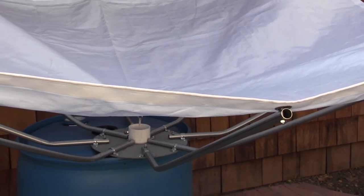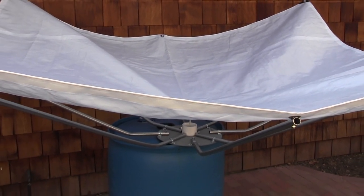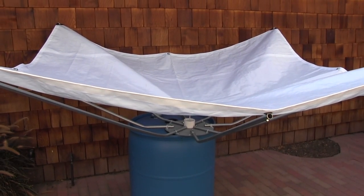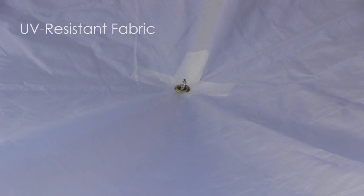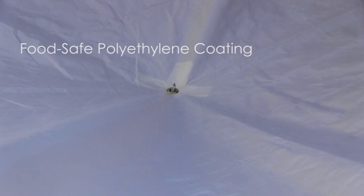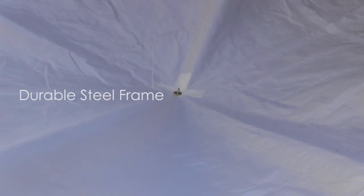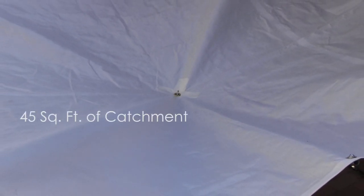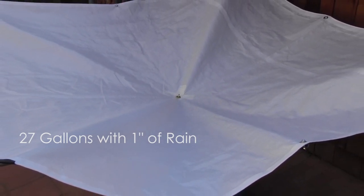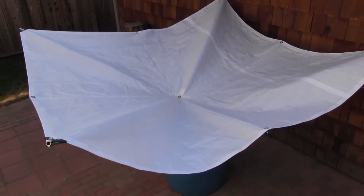Please note you must secure your barrel to its stand or the ground to prevent tipping. The new 84 inch Rain Saucer, designed with a thick UV resistant fabric, laminated with a food safe polyethylene coating, funnels clean water through a reinforced screen filter adapter, all attached to a durable steel frame. With 45 square feet of catchment, you can harvest as much as 27 clean gallons with each inch of rain. A good rain storm could easily fill your standard thermal tank.